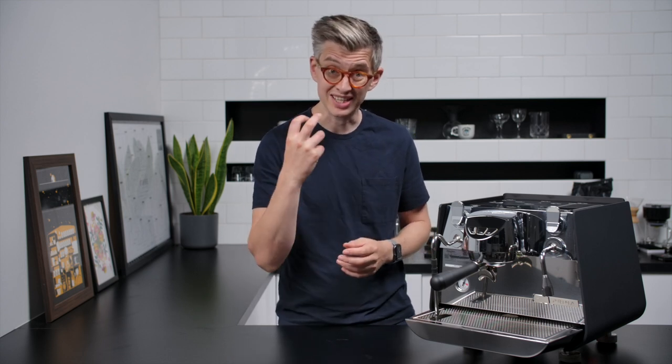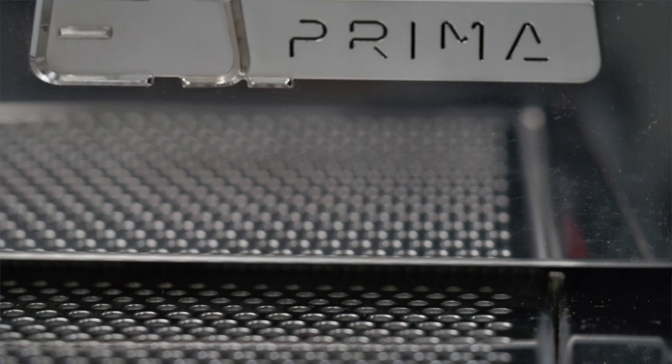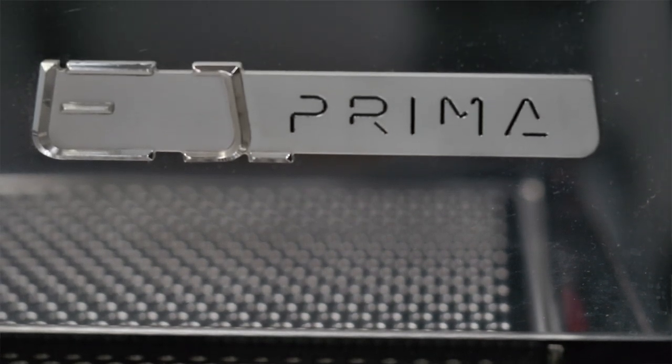That for us is very exciting. We believe in a future where we must be less wasteful, we must be more efficient, and that idea drives this machine — it's built into it from the ground up. The materials choices inside, the technologies, the user experience — it's all there to help you pull better shots and ultimately to build a more sustainable business or enjoy a more sustainable coffee experience at home.